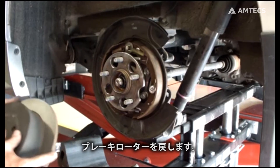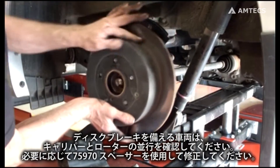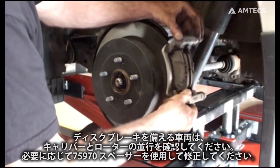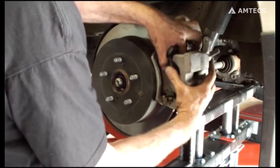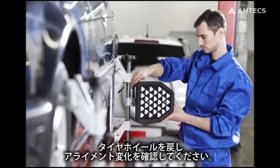Reinstall the brake rotor. If the vehicle is equipped with disc brakes, confirm the caliper and rotor are aligned. If necessary, use SPC part number 75970 spacers to correct misalignment. Install the tire and verify the alignment change.